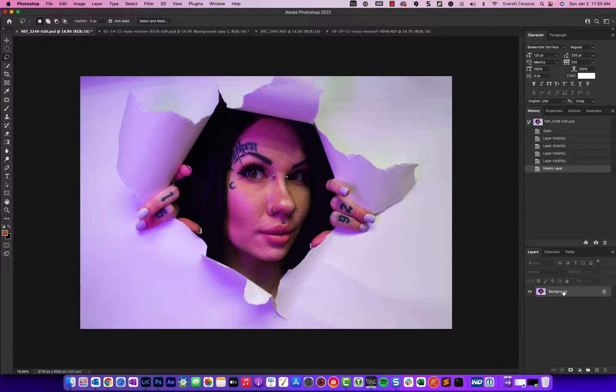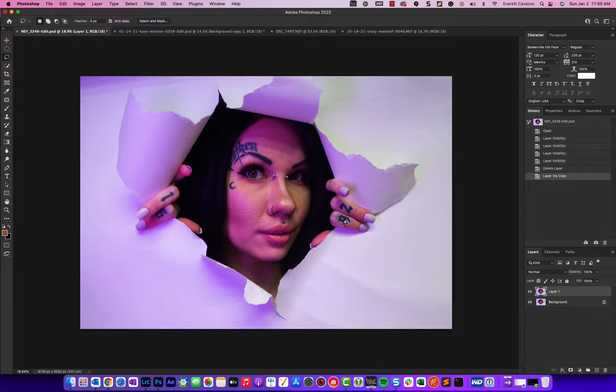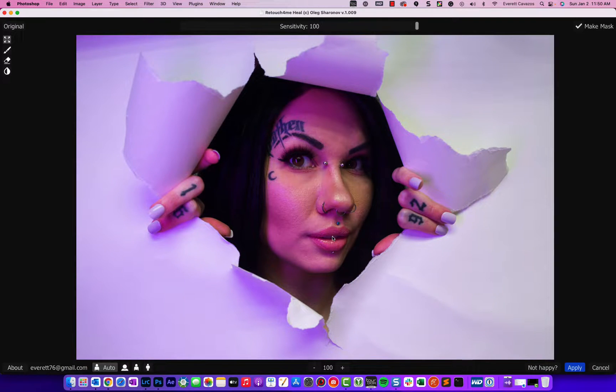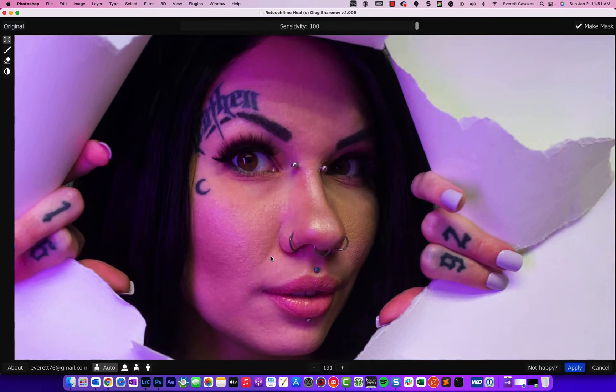I'll first duplicate my layer, then go to Filter > Retouch 4Me. The first thing we'll do is remove blemishes with Heal. That will bring up the Retouch 4Me plug-in panel, which we can use to take a look at before and after.